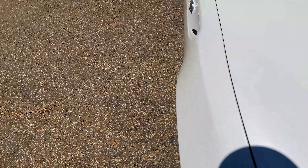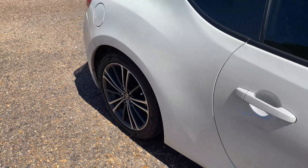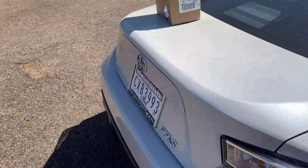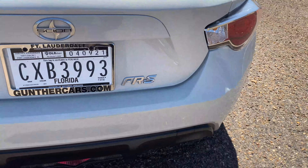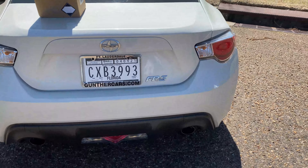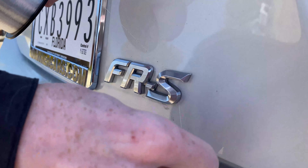We'll see how it goes — it's a pretty long process honestly, just because you've got to do multiple coats and let each one dry. If this FRS thing looks dumb then we'll scrap it and either buy new ones or go from there. Alright guys, we got some fishing wire and we're just trying to take the FRS badge off.